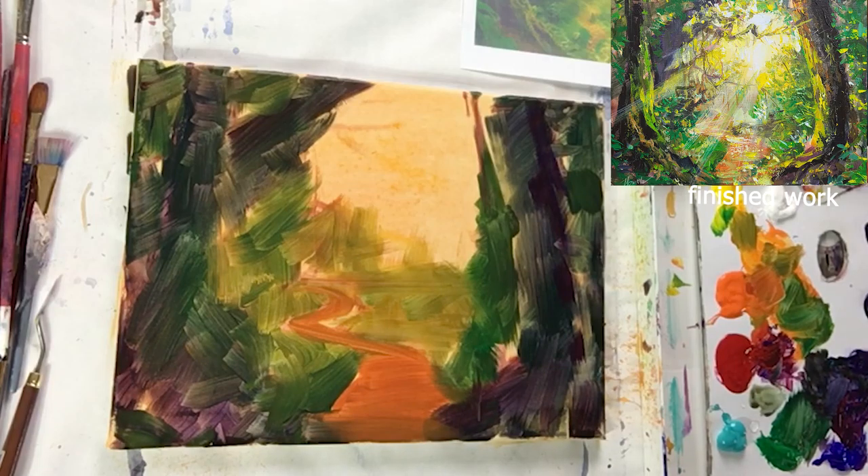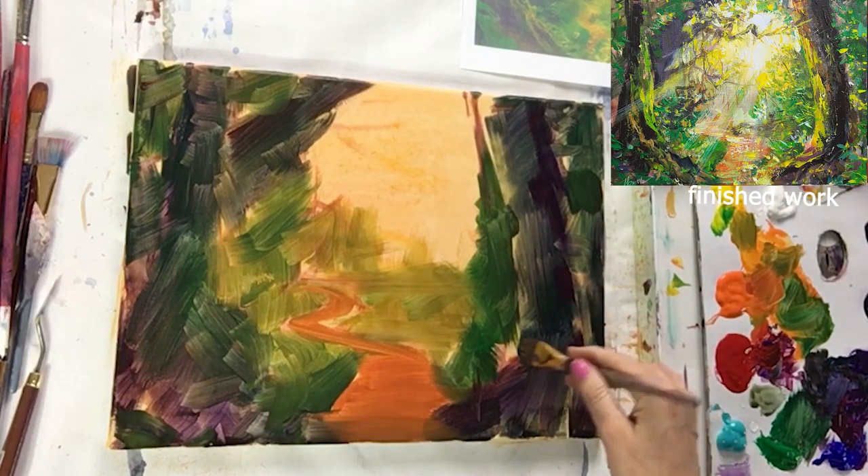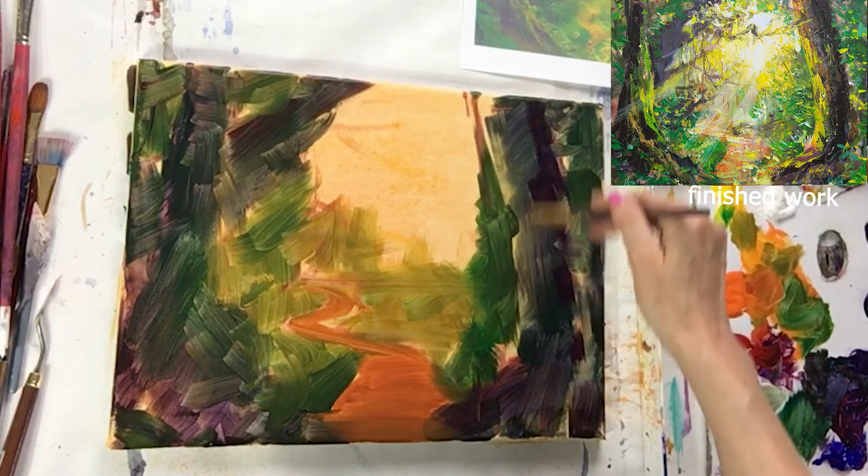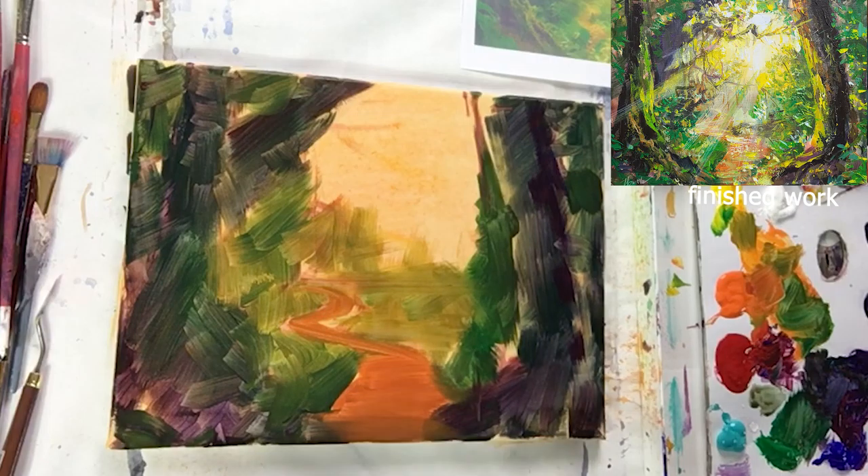I have two blues: one is cobalt, one is ultramarine — they're both lovely. I also have a turquoise that I use for accents sometimes but may not use this time. Make sure you're really rough — don't worry about filling in exactly. The shapes you drew, you can probably see them a little bit through. Very roughly map, map, map — brushstrokes everywhere.